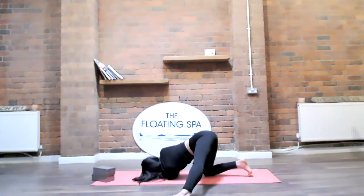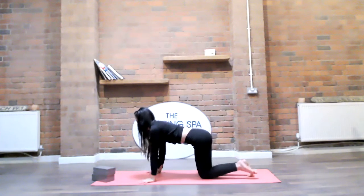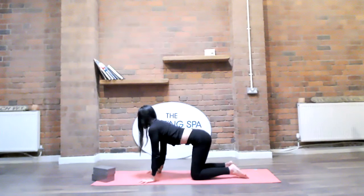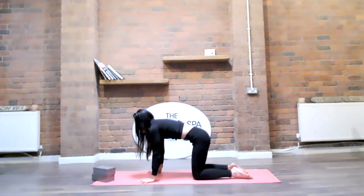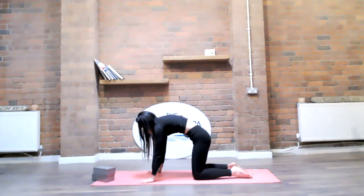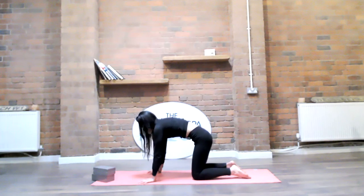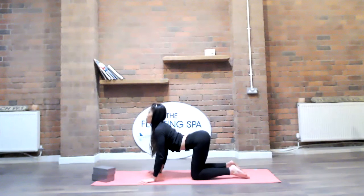Press through the hands, slowly lift all the way up, and reset into tabletop position. Go back into cat-cow — or take any other movement like wiggling side to side, it's up to you. Really connect movement with the breath; this is the moving meditation in this sequence. Make this your last one wherever you are, then breathe back into tabletop.